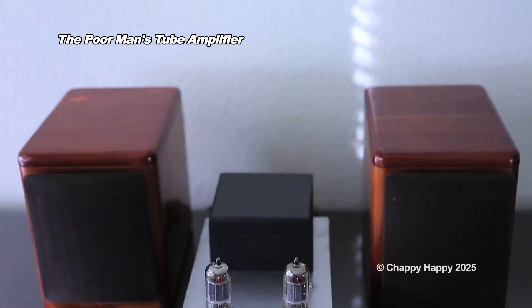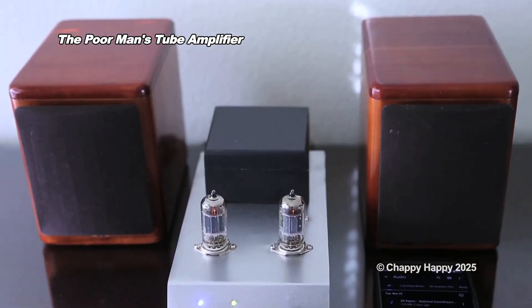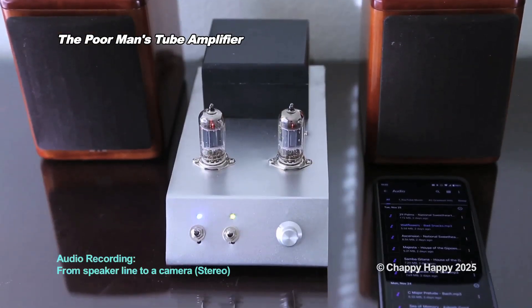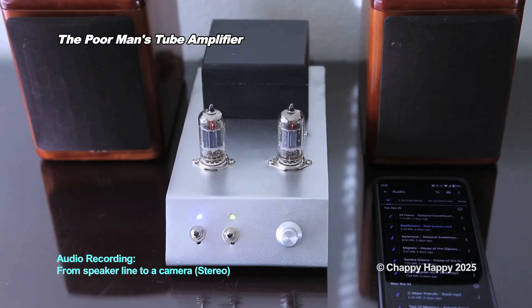Let's watch the quick demo of the amplifier. The audio recording is from a speaker line to a camera.